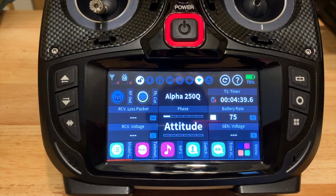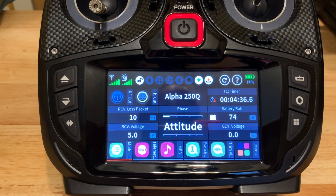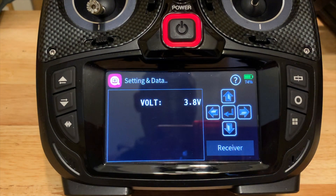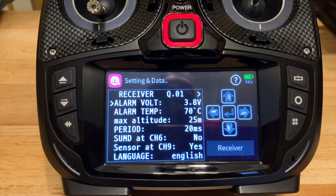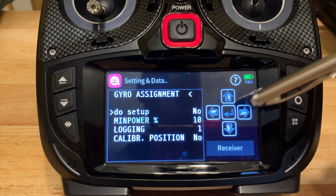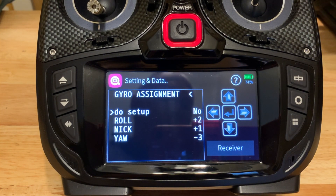We'll turn on RF. I'm not going to go into binding — I have a video for that. Setting up the quad is very, very easy; there's really not much to it, although the documentation can be a little unhelpful. The first thing we want to do is go into telemetry and talk to the actual receiver. Make sure your receiver is enabled, then go all the way to the right, which takes us to the gyro assignment setup.